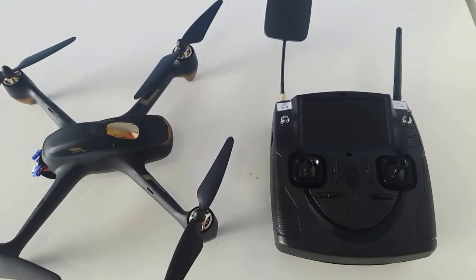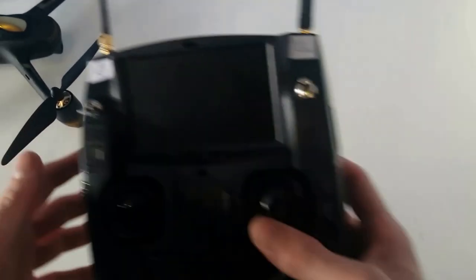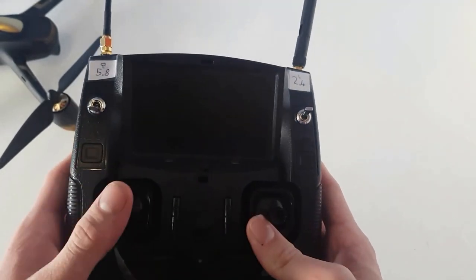Review of the Hubsan H501S with the range mod. We're going to start off by looking at the remote. So if we put the O2 aside for now, we can focus on the actual remote control.